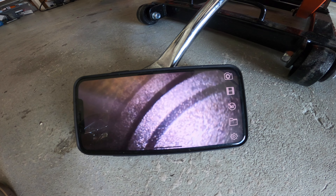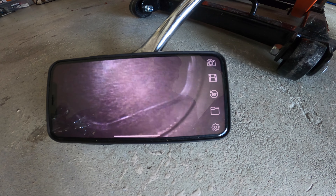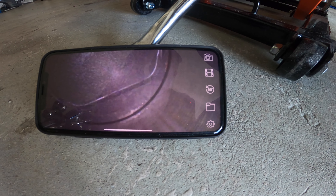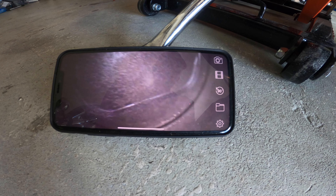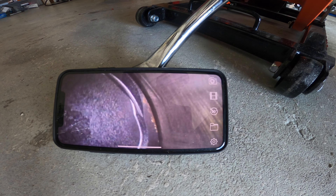It looks like there's a little bit of blow-by here, so I'll have to look at that later, but at least I can see whether it's completely destroyed or not. It looks like I'm quite happy with it. I'll do a compression test as well, but that's basically the inspection I can do with this camera.